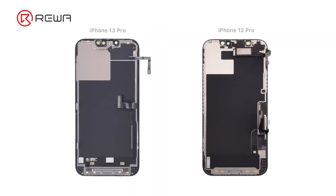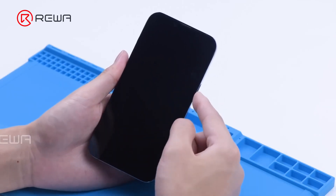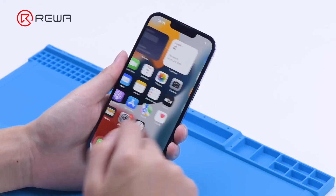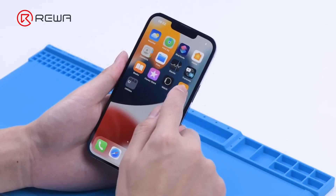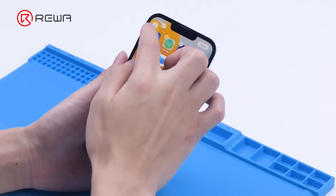Last year, we took apart the iPhone 13 Pro and found that the screen no longer includes the earpiece speaker module. The display and touch flex cables on the screen are integrated. In this video, we will refurbish the screen of an iPhone 13 Pro to view the screen structure, and discuss the refurbishing method as well as the difficulty of the iPhone 13 lineup.